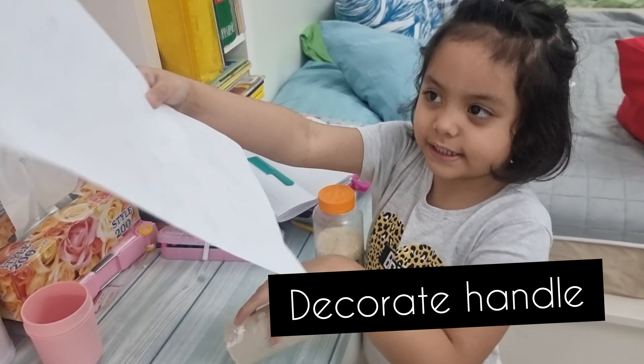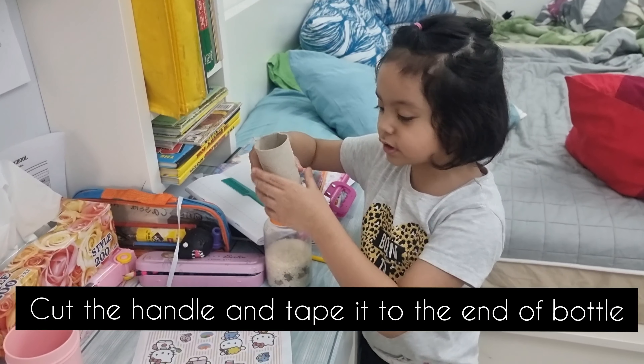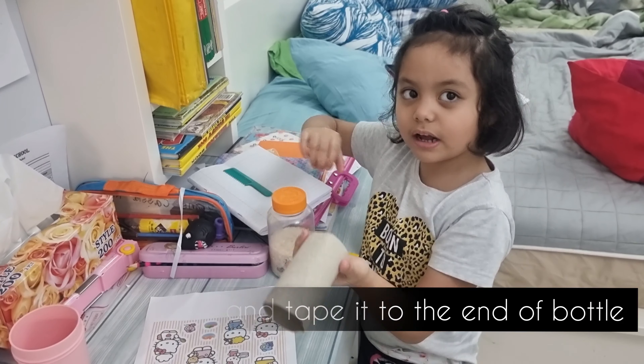We'll decorate the handle with this — a Hello Kitty picture, because I like Hello Kitty. We'll put the tape to stick it right here, so we'll have a handle.